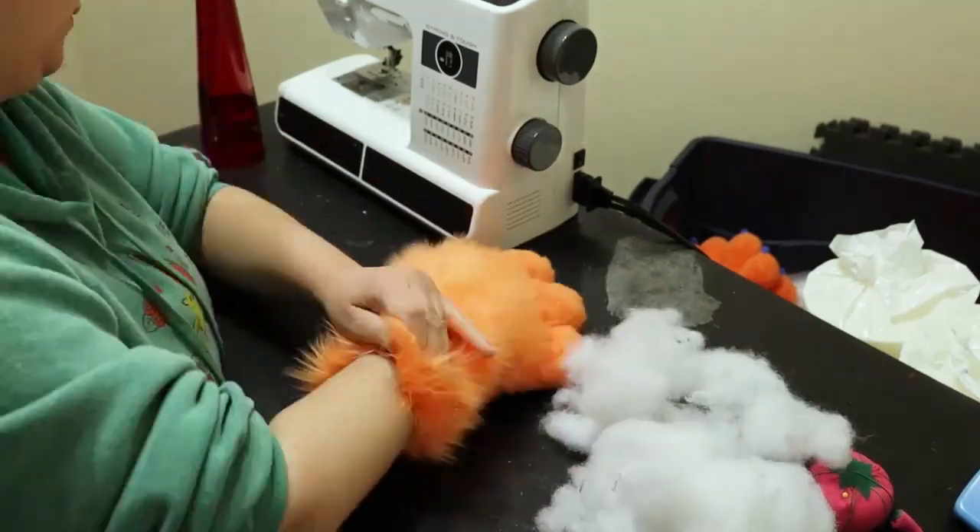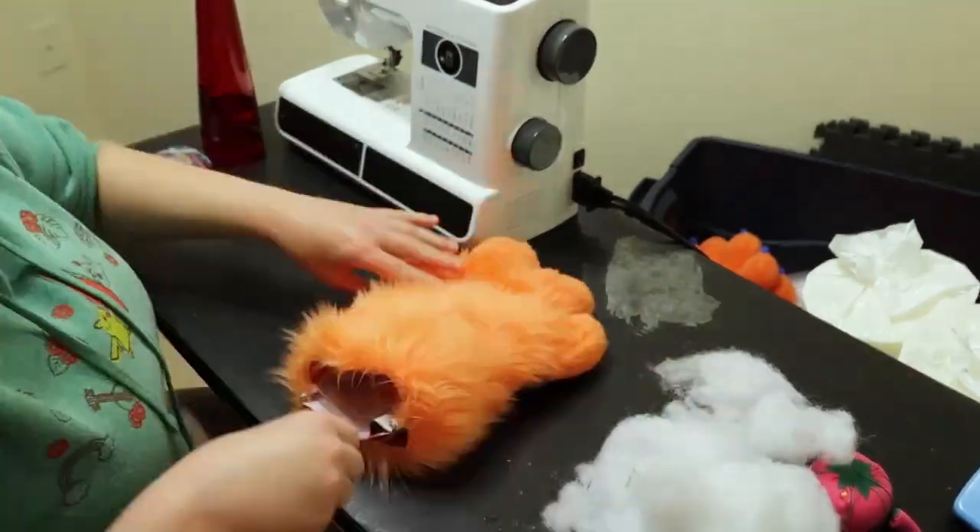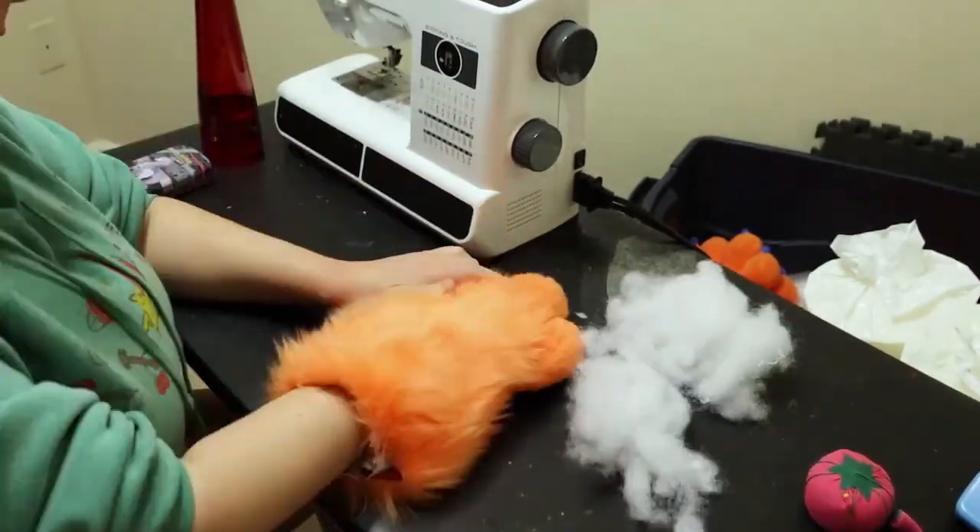We're not quite finished but we're getting there. Now I'm taking the stuffing and putting it on top of the glove and stuffing the fingers.